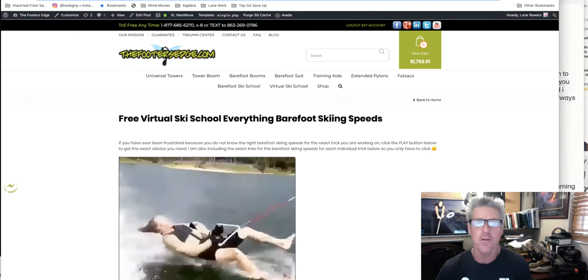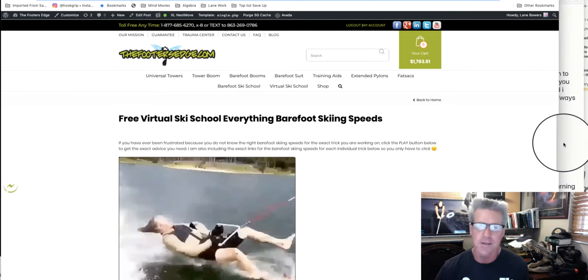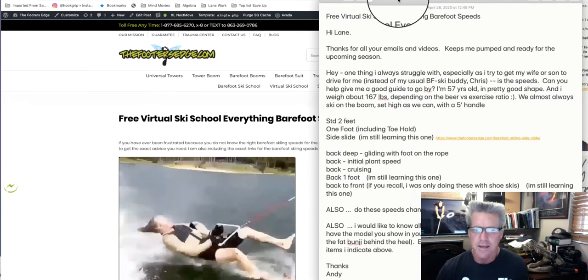Welcome to sunny Winter Haven, Florida. I'm Lane Dog Bowers and today we're talking everything about barefoot skiing speeds. This is another free virtual ski school — it's a little different actually because no video was submitted. If you're interested in barefoot skiing speeds for just about anything you can think of, I'm going to go over it. There were so many items in this request that I wanted to share it with everybody.